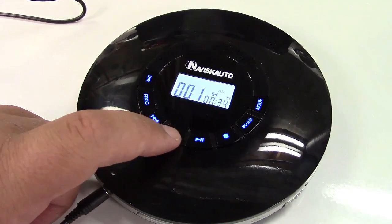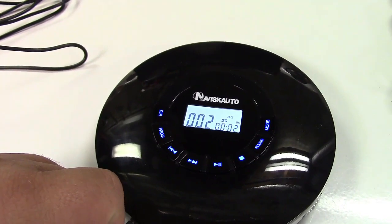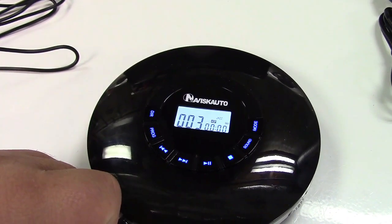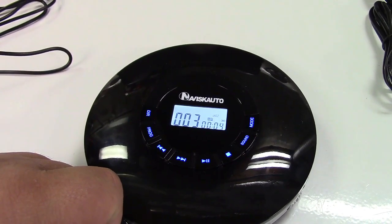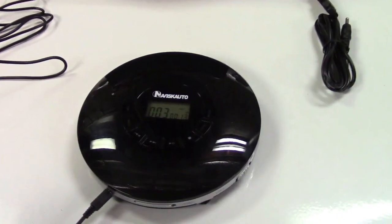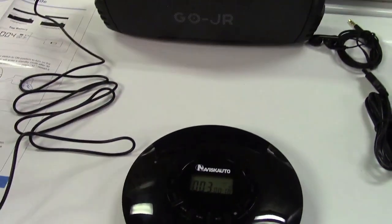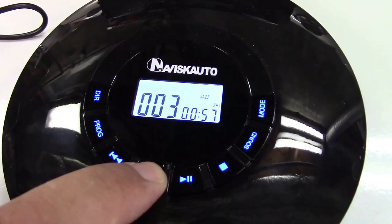We can go ahead and go to the next track. This will just play CDs all day. This does have 60 seconds of anti-skip, so if I shake it, the music keeps playing without any trouble. You can fast forward by holding the button down — you can see how it'll skip forward like that.